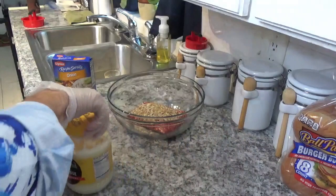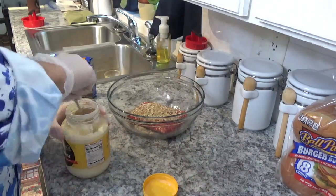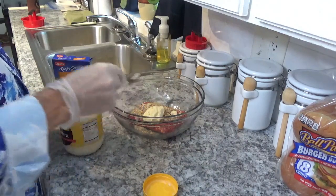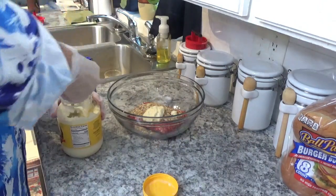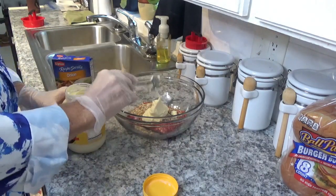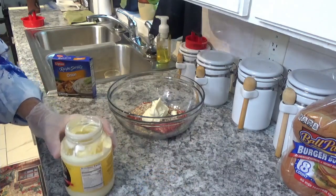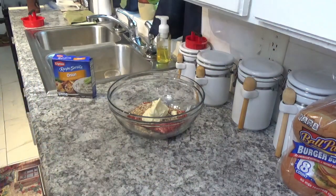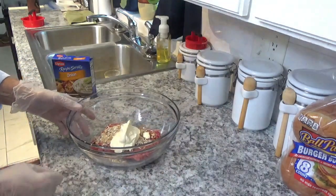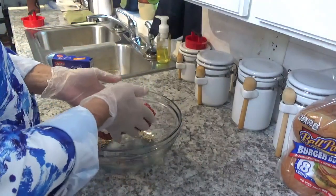Now I want about a quarter of a cup of mayonnaise. Put that there for the time being to get everything out of our way. Now we're going to mix all this up and get it ready to go.